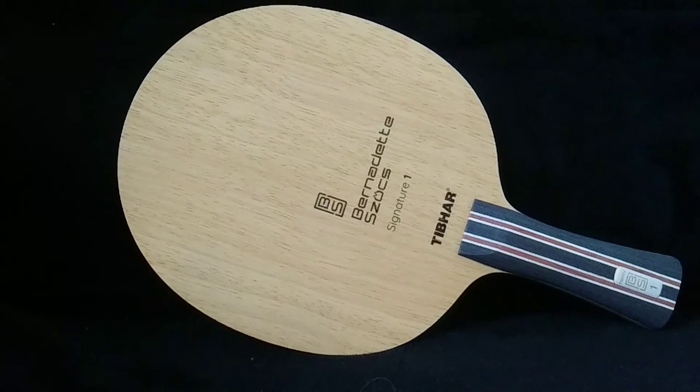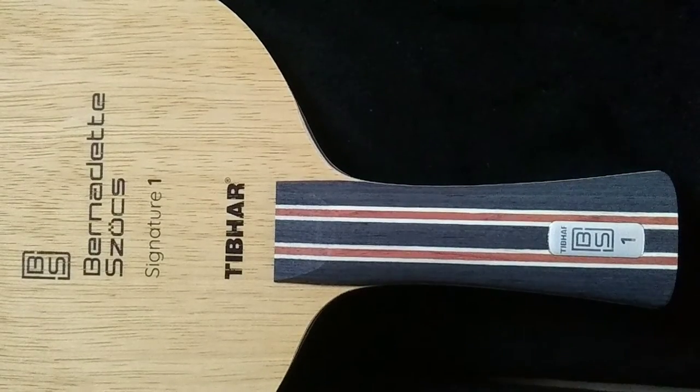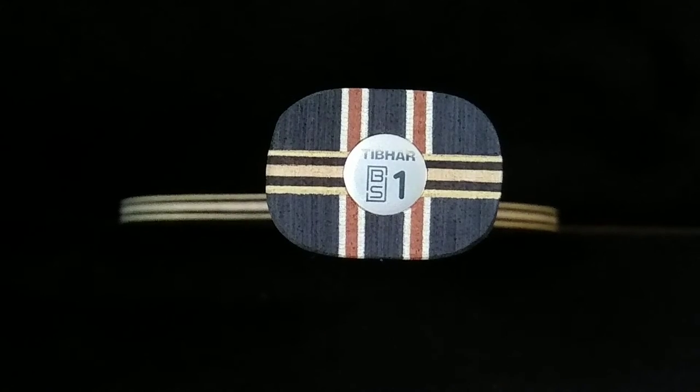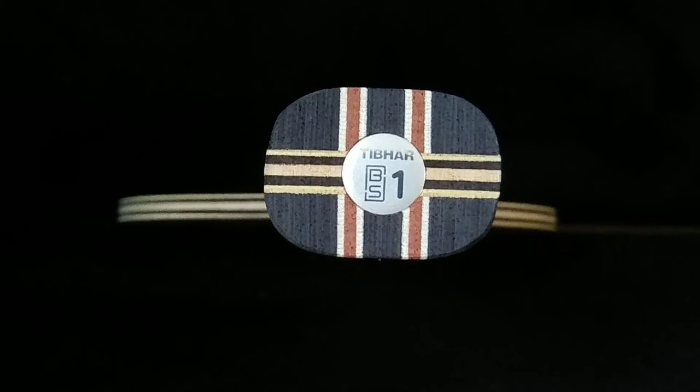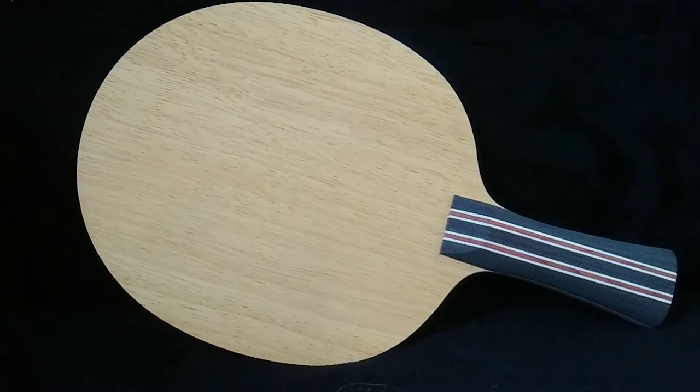Hey, what's up? Welcome to another Pong Professor review. In this video I'll be reviewing the Tibhar Bernadette Soch Signature 1 blade, which is a 7-ply all wood blade. I'm really excited to test this blade because I've been using the Tibhar Samsonov Force Pro Black Edition as my main competition blade for the past couple of years.